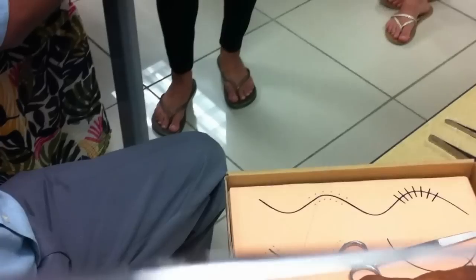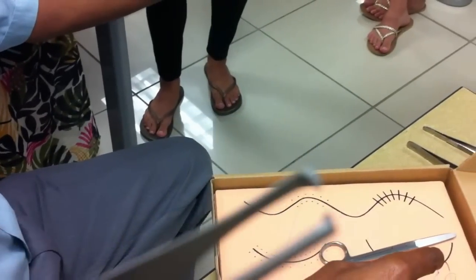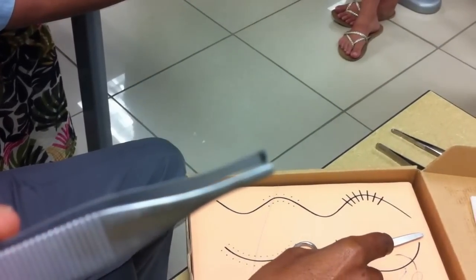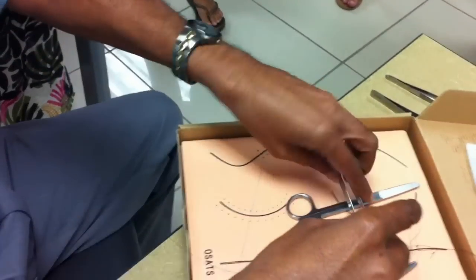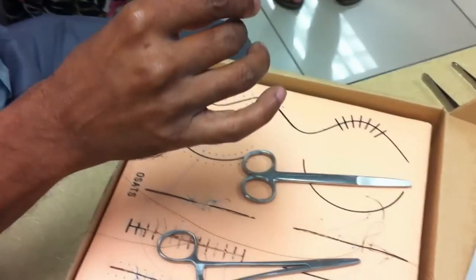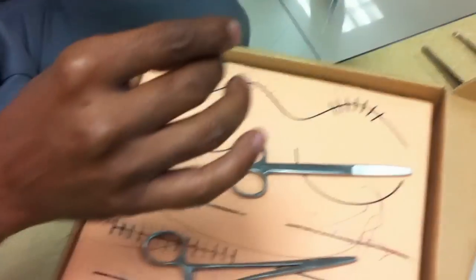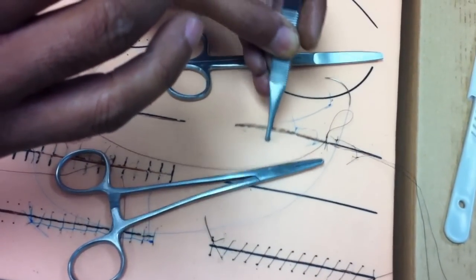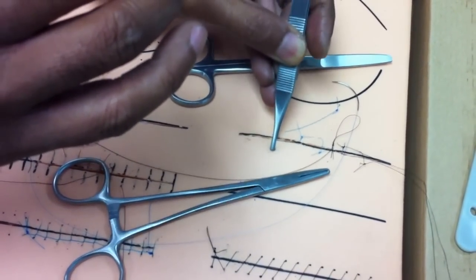This is supposed to be held in the left hand, and this is the correct way to hold it. The thumb should be on top, because the pressure is applied through the thumb — that's how you hold the structures. You're supposed to hold it like this. This is how you pick up the structure: you just grab it and lift it up. You can see how you get a good stable grip with this.